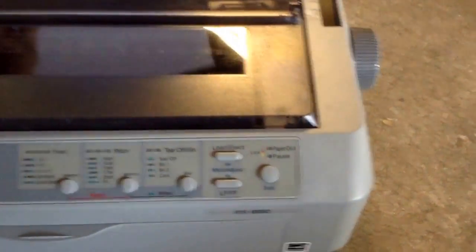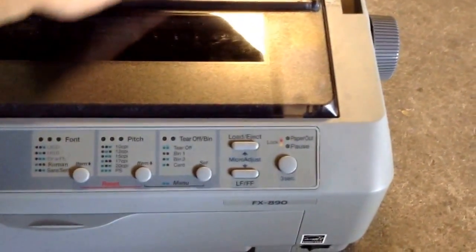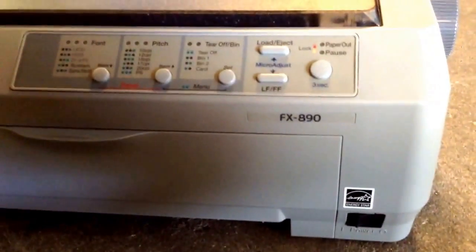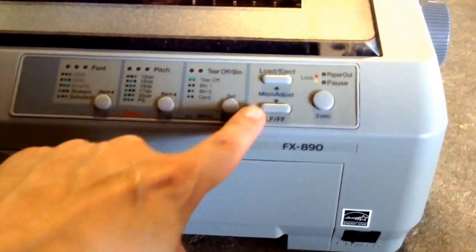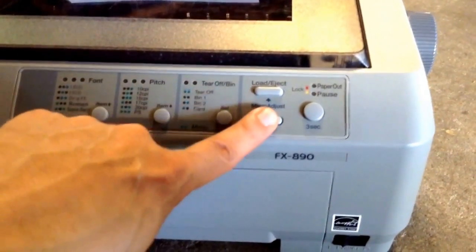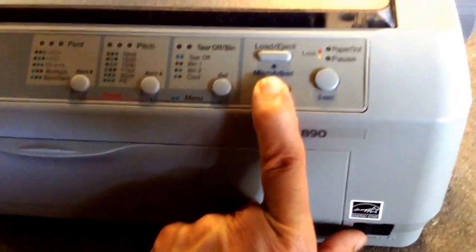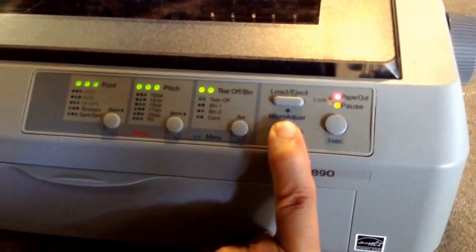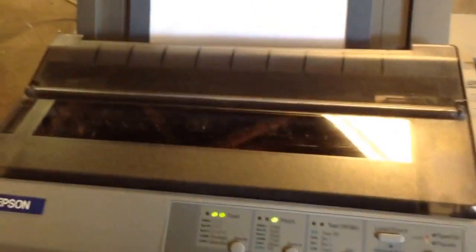You just put a piece of paper on the printer, and then what you need to do is at the same time that you turn on the power switch, you have to keep pressing and holding the FF button. So you just hold the FF button and then turn on the power button, and as soon as you do that the printer will start printing its self-test.